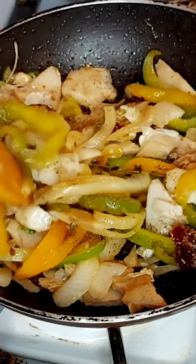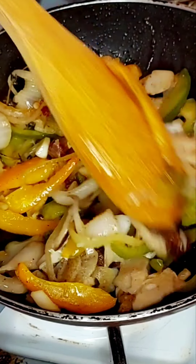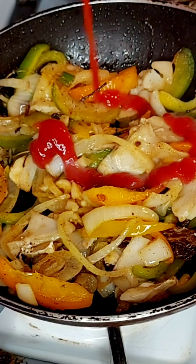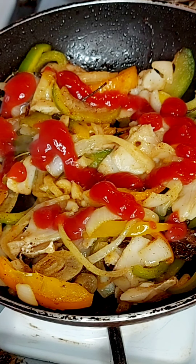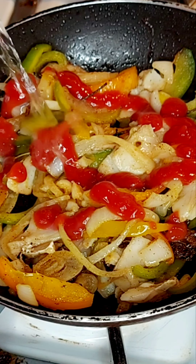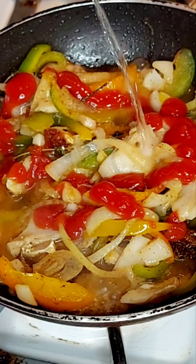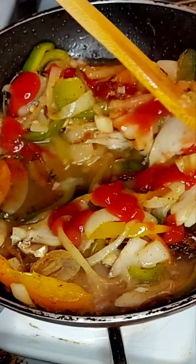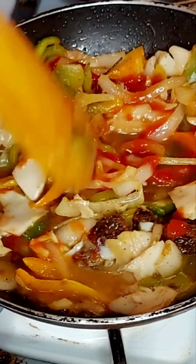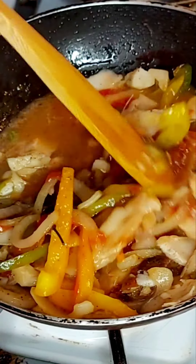I've added some Creole seasoning and black pepper to our saltfish mix, and then I'm going to be adding some tomato ketchup to give it that red color since I do not have any tomatoes. You just combine those and add a little bit of water to give it some gravy to eat with your fried dumpling. Stir those in and within three to five minutes this is ready.